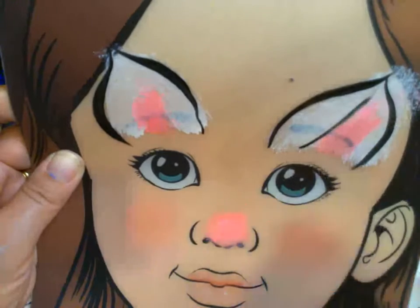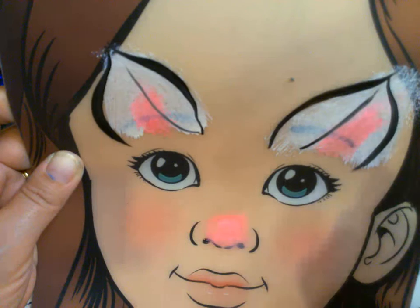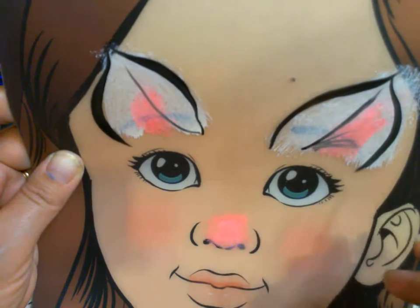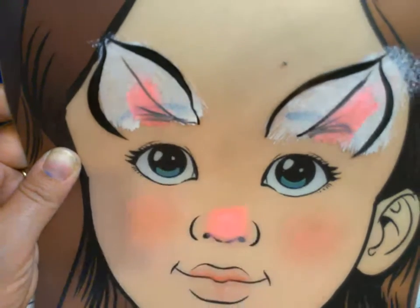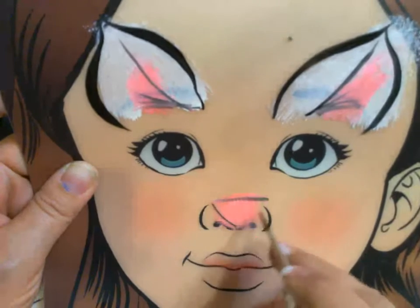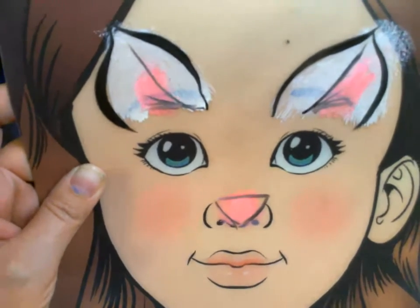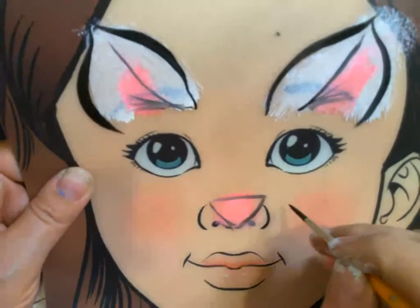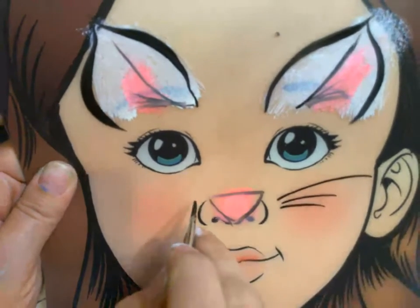My cat ears are turned sideways, so I want to have a thin-to-thick line going up and in. Then I may do three thin lines going into the pink, and then the nose. I'll take up a little more black.